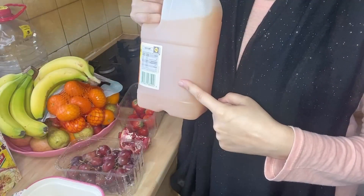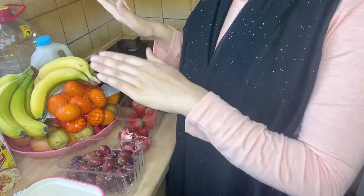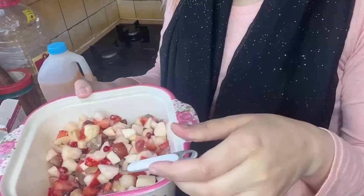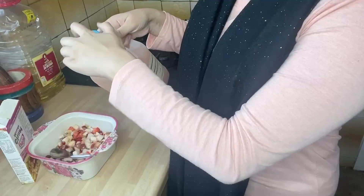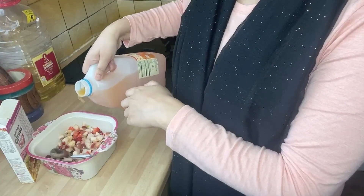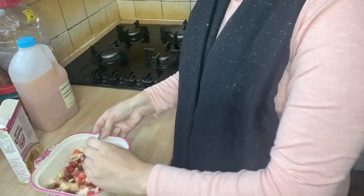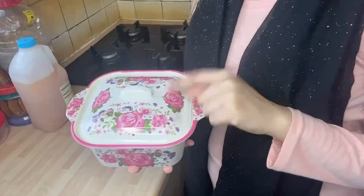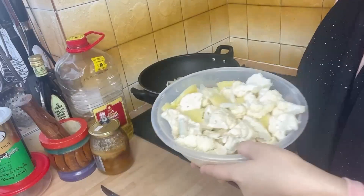Sometimes we have fruits we don't normally like eating on their own, but when you make fruit chaat and mix them all together it tastes very nice. I added some juice for flavor — rubicon mango, guava, or tropical juice. I cut all the fruits, added pomegranate seeds too, poured the juice in, and made a good portion.